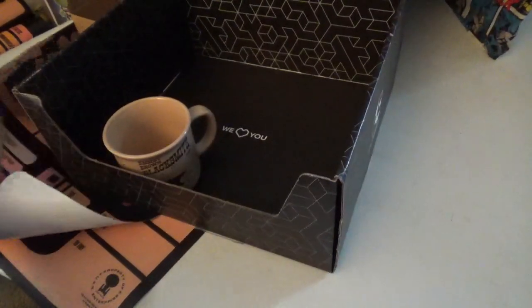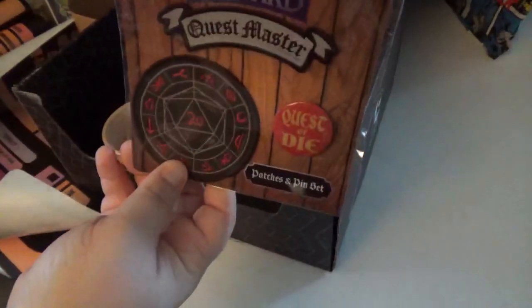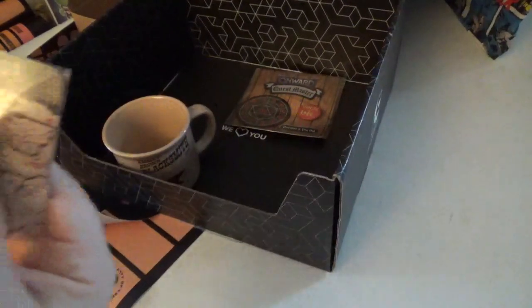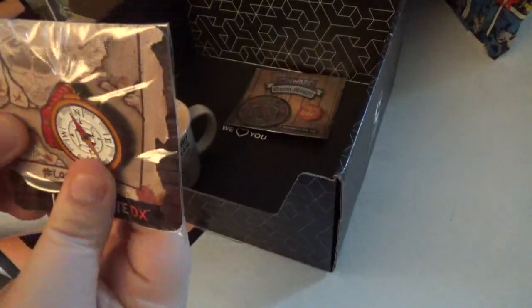They also gave a patch set from the Disney movie Onward — the latest Pixar Disney movie. You get two patches and a pin that says Quest or Die. You also get this nice pin of a compass.